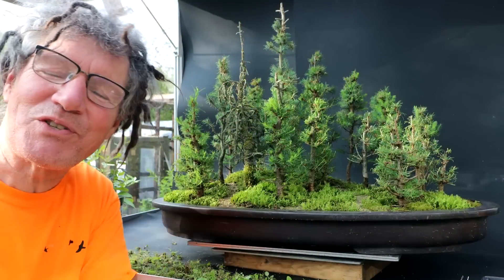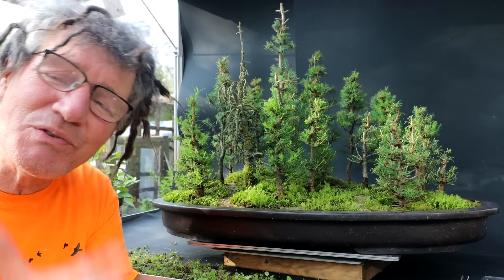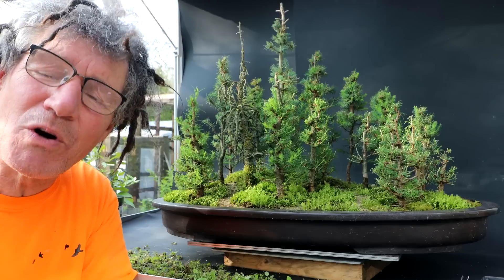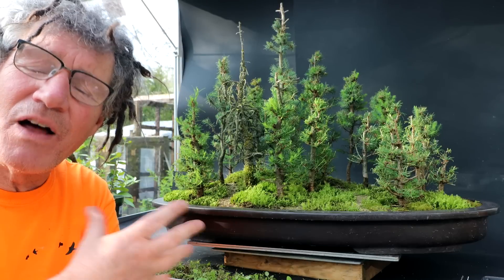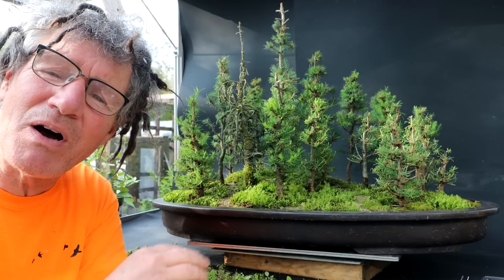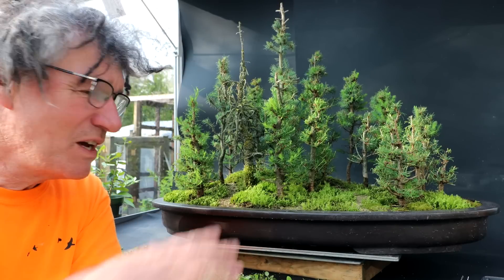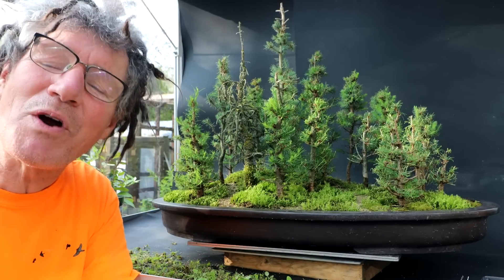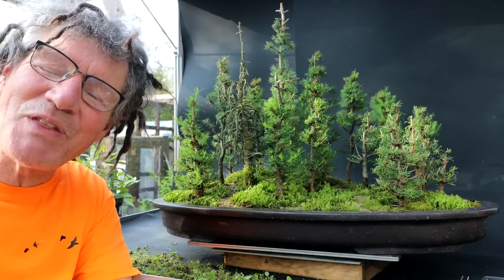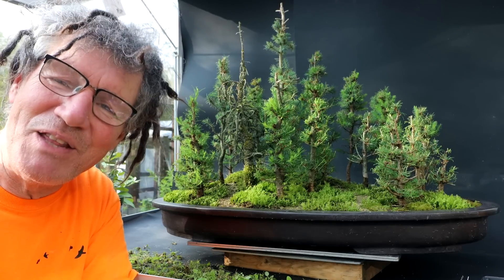I've got my bog forest all weeded, looking much, much better. I'm going to stop tonight and then tomorrow I'll continue the work on the bog forest, doing all the fine detailing of the pathways, pruning the moss, adding more moss of different varieties, and trying to get the landscape to look more and more realistic. That's all for today — I'm Nigel Saunders, thanks for joining me in the Bonsai Zone.